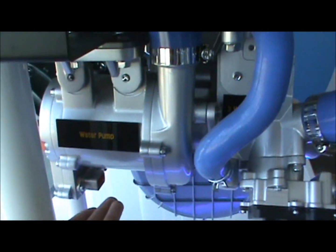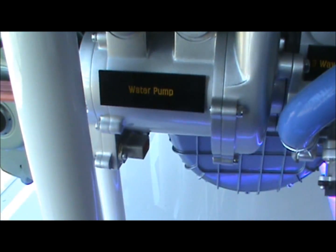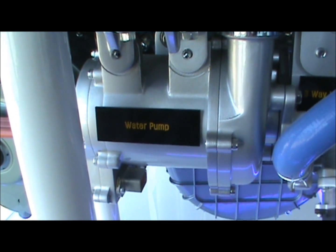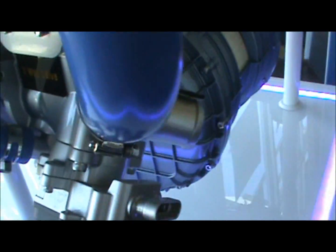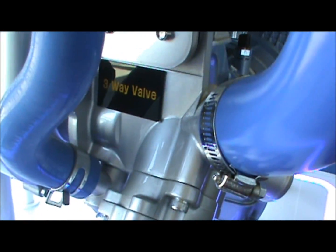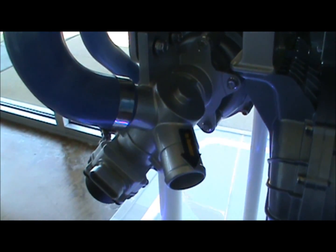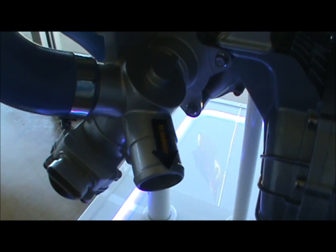Below here is a water pump. It doesn't actually pump water — what it does is circulate the stack coolant through the thermal management system to dissipate the heat generated from the fuel cell stack. Over here we have a three-way valve for the thermal management system, which controls the stack inlet temperature by either passing through the radiator or bypassing the radiator from the stack coolant.